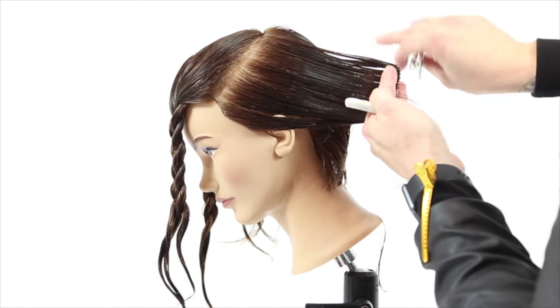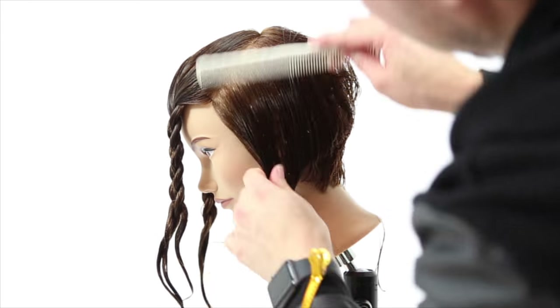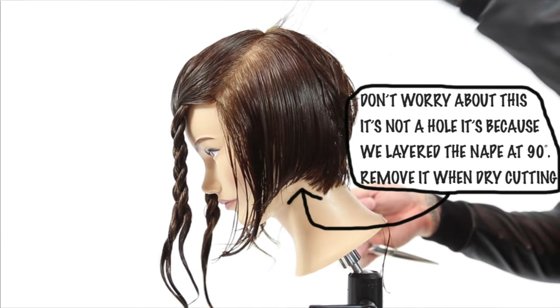Over-directing everything straight back — somebody asked me how do I do this without creating a hole. It's pretty simple and I'm going to show you: you don't want to freak out at this point because that's not a hole. What you've done is layered at the occipital bone so it pushes some of that light hair down. We're going to cut all of that off in the dry cut so we're going to connect those lines together. When you cut hair this short in a bob, it's not meeting up with the hairline — we'll remove that later and make it look nice. A lot of people freak out thinking they've cut a hole and you haven't, so you're good to go.